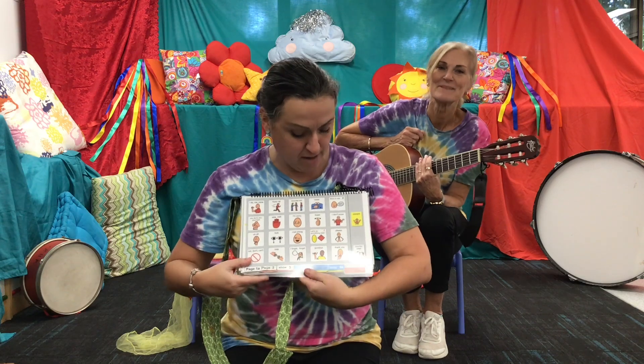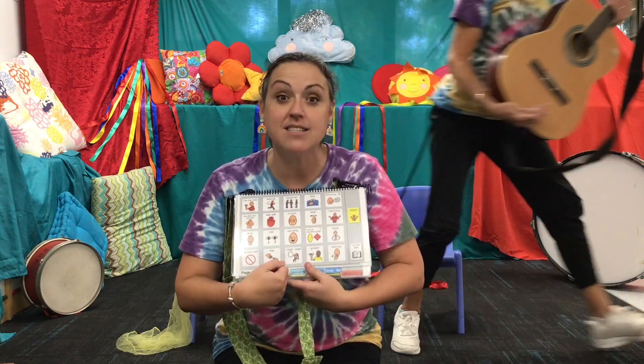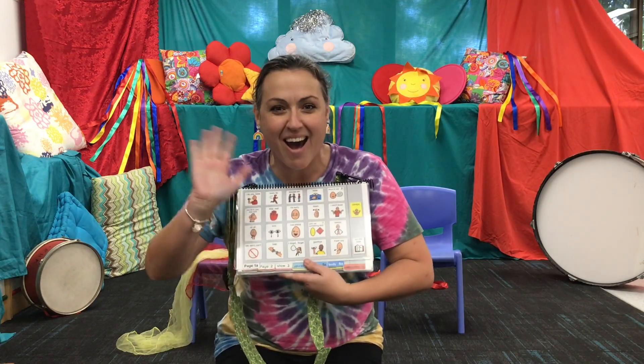Lots of fun, Narelle. Thank you. Bye, Kim. See you, Narelle. See you, everyone. It's time for me to say goodbye. Thank you for joining Narelle and I. Bye bye!